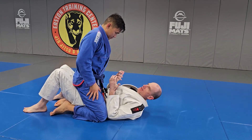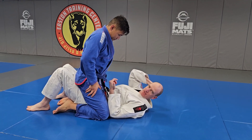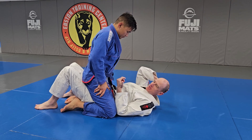This is the only mount escape that I use. The big thing to remember with all moves in jiu-jitsu — nothing's perfect. So this may not work on everybody, but it's a lot more effective than the other mount escapes that I'd seen.